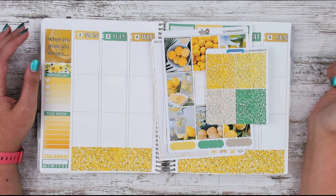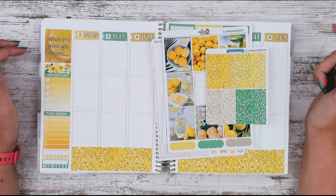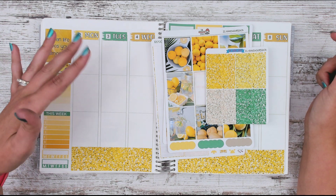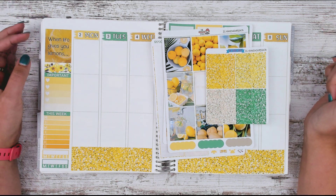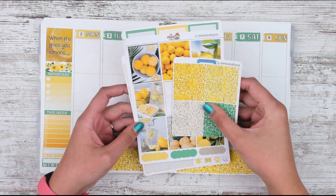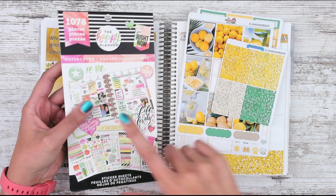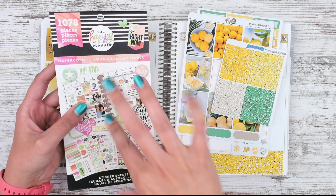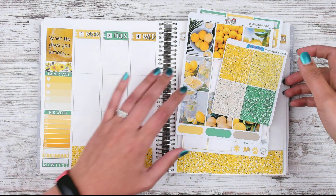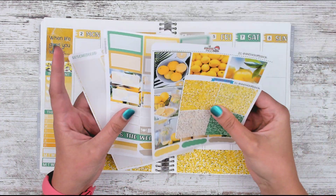Hello, Leslie here with another plan-with-me. We're doing the week of August 2nd through the 8th in my Erin Condren vertical neutral. I covered up where it says August. I went ahead and did the sidebar, the bottom washi, and the date covers because that stuff stays the same. We're going to use a kit from The Sticker Patch that I got on Etsy, and also incorporate this sticker book from the Happy Planner — the watercolor sticker book. Maybe a quote or some deco — let's get started.